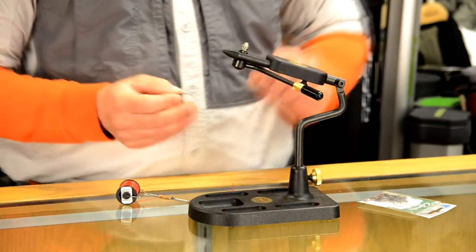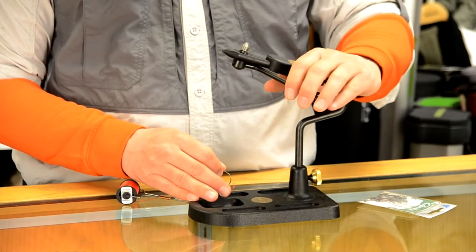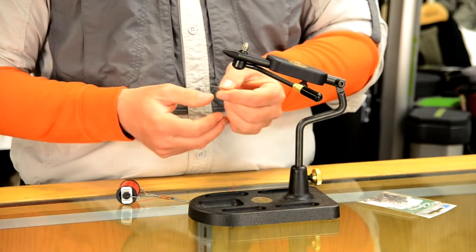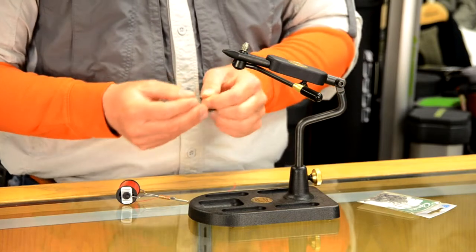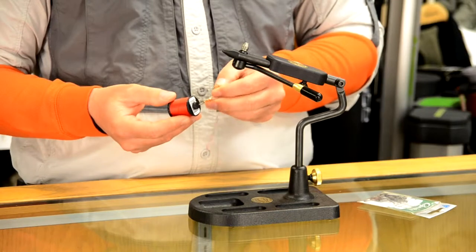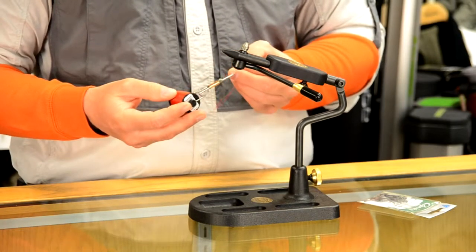Howdy friends, I'm Brian Fleshing of Mad River Outfitters and welcome to Mad River Outfitters fly tying tutorials. Today I'm going to get you started with two of the very basics. I'm using a basic fly tying vise — my favorite is the Regal, which we sell here at the shop. You need a hook, available at MadRiverOutfitters.com, and a bobbin with fly tying thread, which will vary in size and color depending on the flies you're tying.